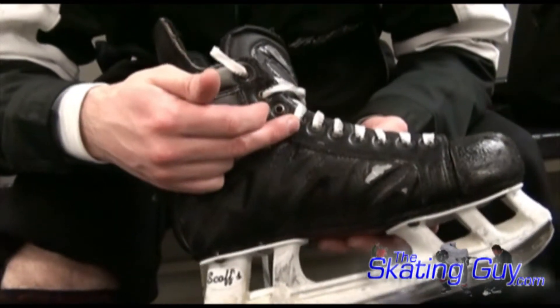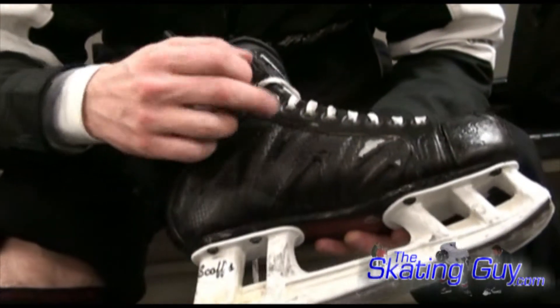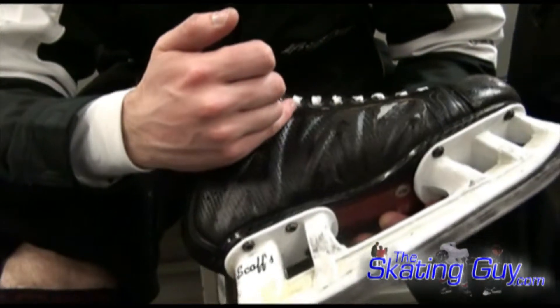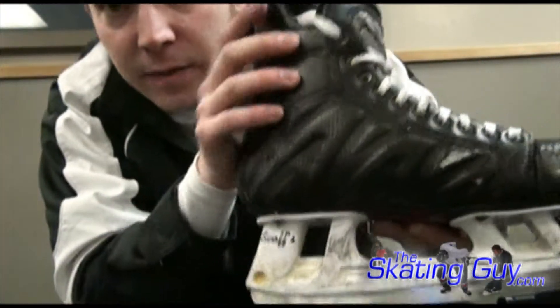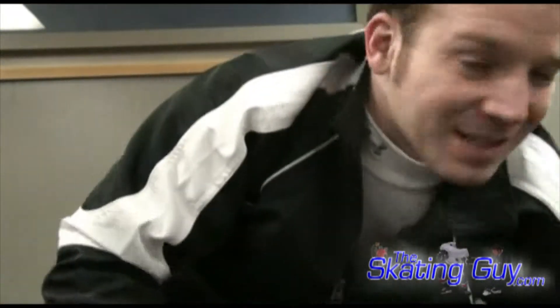That's what guys are really usually going for when they skip eyelets. Some guys will even skip two, or they'll skip lower down. I've actually got really small feet, so there aren't as many grommets, but if you've got more up here, some guys will skip two or skip farther down — right on the curve — so you might skip that fourth one rather than the third one, or skip from here to here. It's really about what's different between your skate and your foot and what uniquely works for that, because your skate and your foot work together.